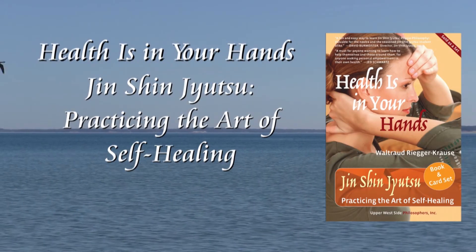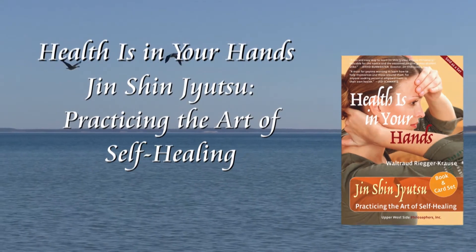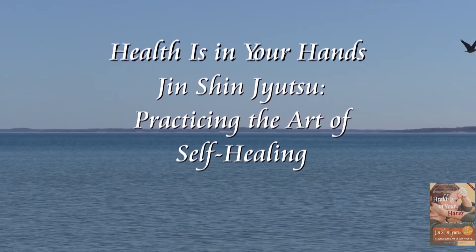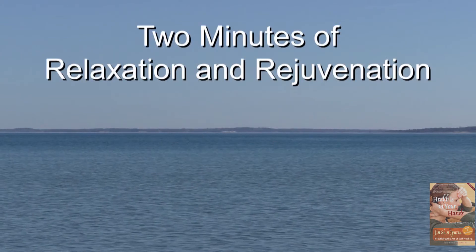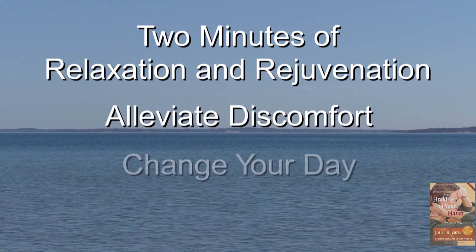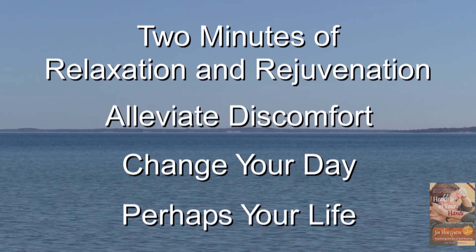Welcome to Health is in Your Hands, Jinsun Jutsu, practicing the art of self-healing. Sit down, take a deep breath. Experience how two minutes of relaxation and rejuvenation can alleviate discomfort, change your day, and perhaps your life.